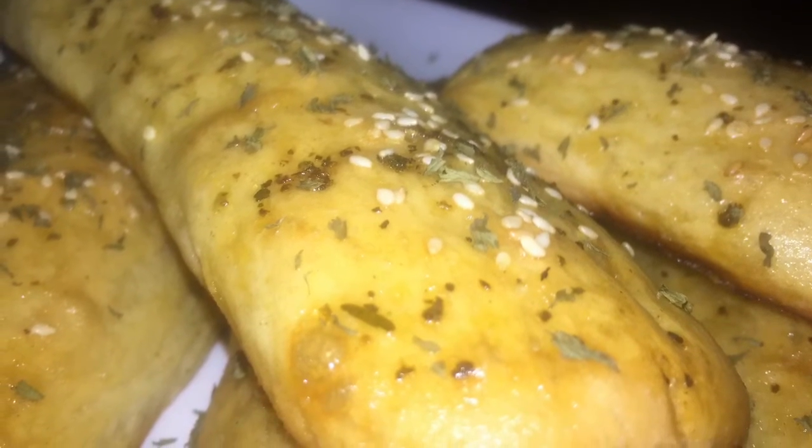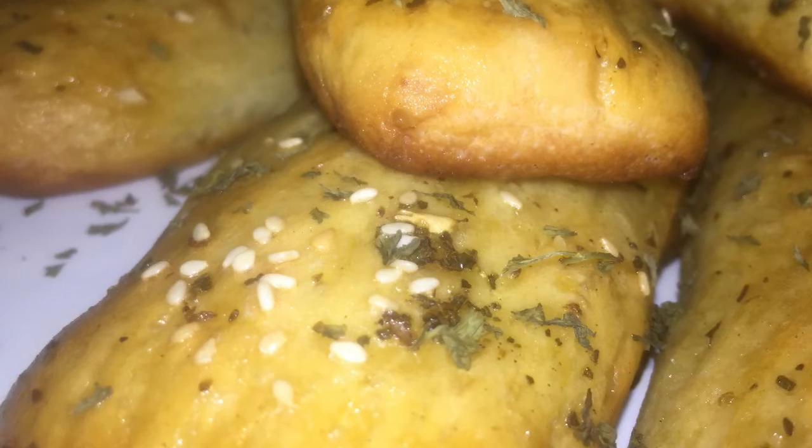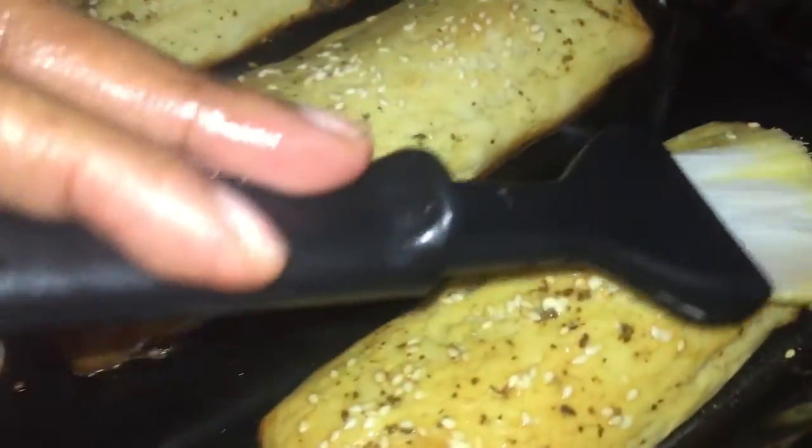I didn't add any butter or oil while kneading the flour because I knew I was going to add it at the end of the bread. That's why I didn't add any butter whatsoever in the kneading process — only at the ending where I coat the bread with a lot of butter. Thanks for watching!